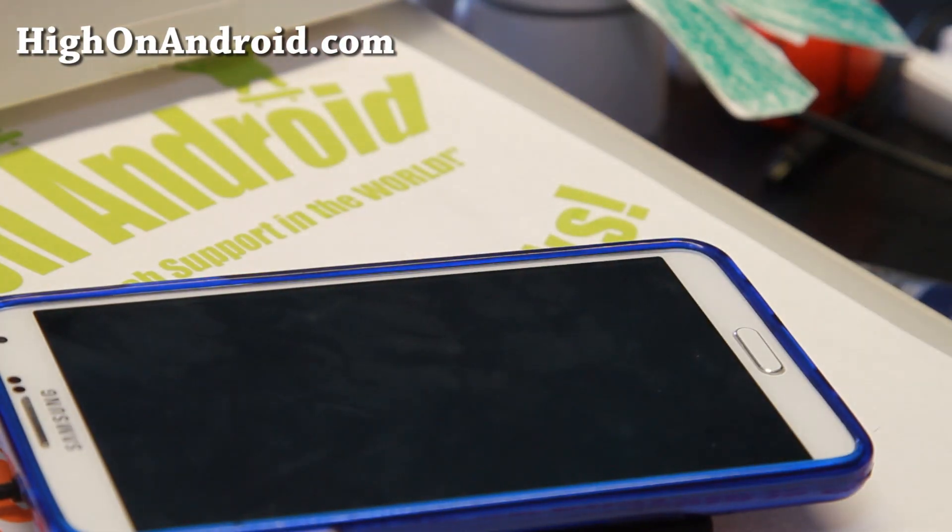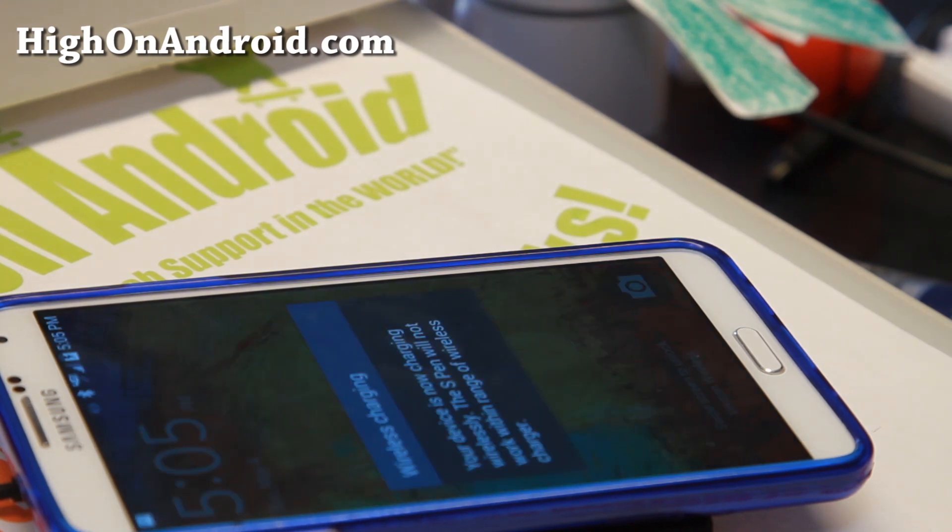That's it! To charge wirelessly, simply place your phone on any Qi-compatible wireless charger.